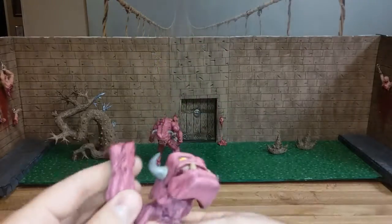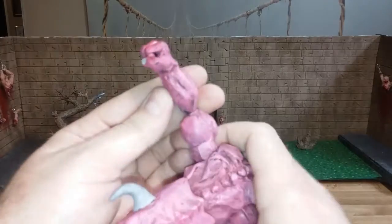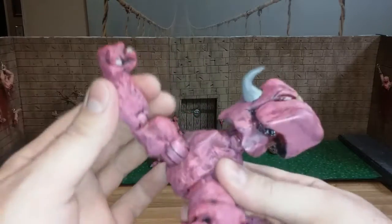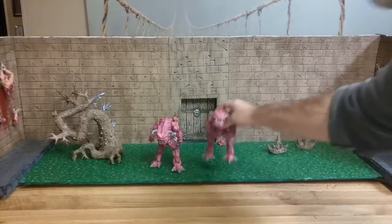Anyway, I cut his hands off because obviously he didn't need hands that worked, and I could use those somewhere else. I just sculpted some little fists, and that's it — made two of them.